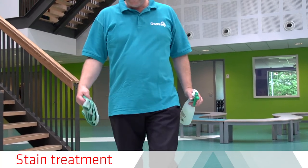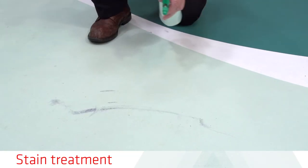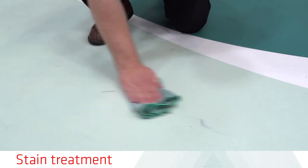Food and drinks can be spilled on the floor. To keep your floor in the best conditions, clean up spilled items as soon as possible.